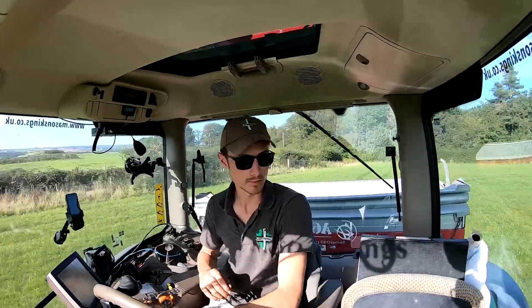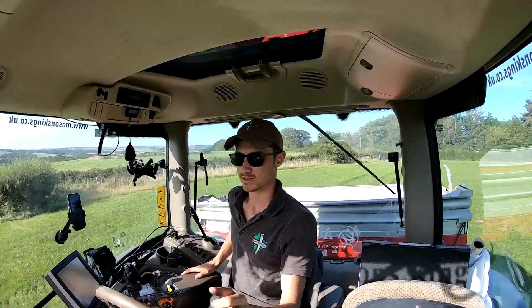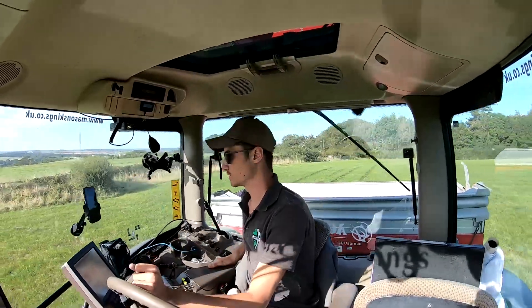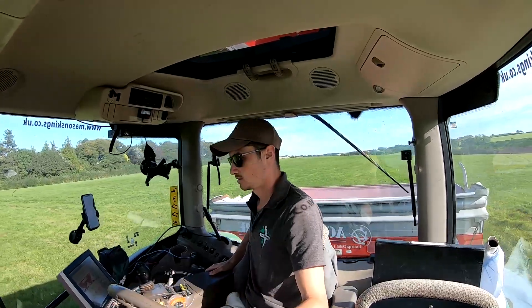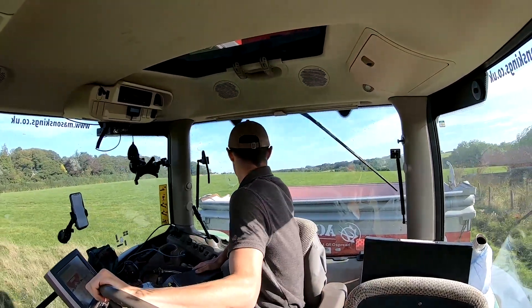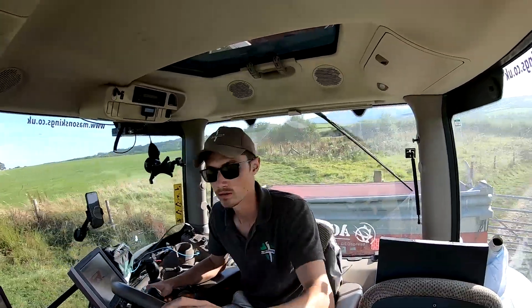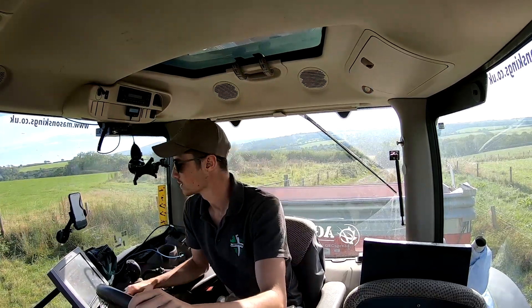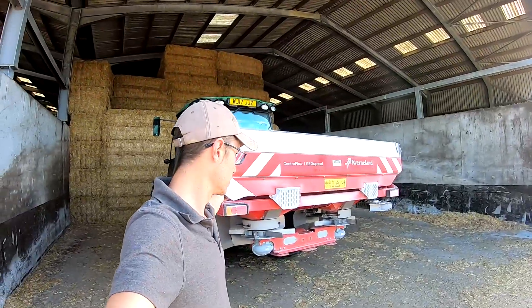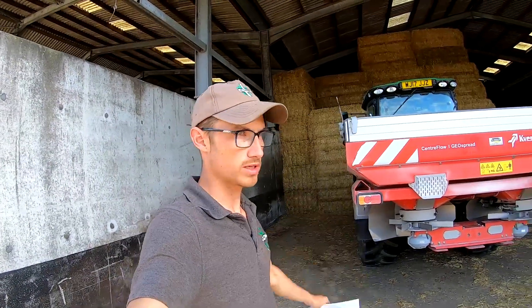Of course on its last trip out it would let me down. I put the rest of a bag in, divided the weight by the field size to know the rate per hectare, plumped it into the settings and set off - but the weight cells are telling me I've still got a load left when I haven't. That was the last hurrah for the old KV spinner. I'll give it a wash tomorrow morning before it gets traded in - that is all the work I'm ever going to do with that spreader.